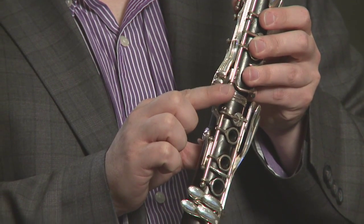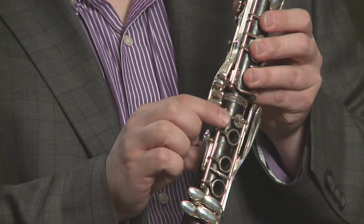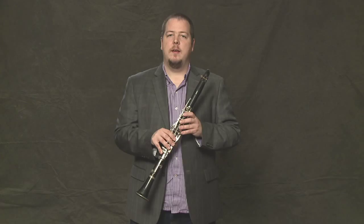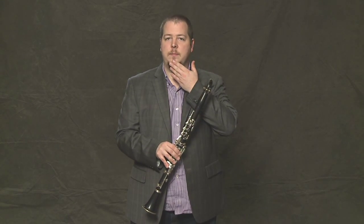Not all of these keys are used very often, but they are very useful at times. Now, to make a good sound, we need a good embouchure. An embouchure is how your lips are set up to meet the mouthpiece and the reed.